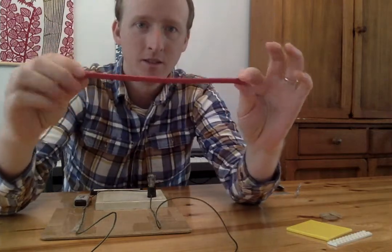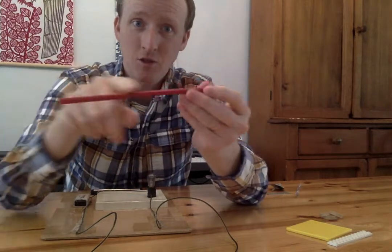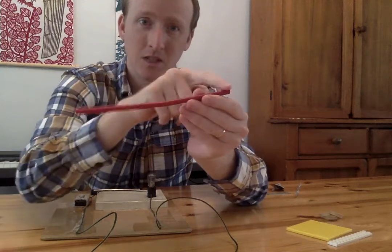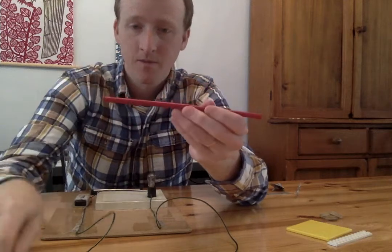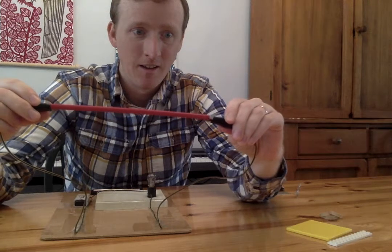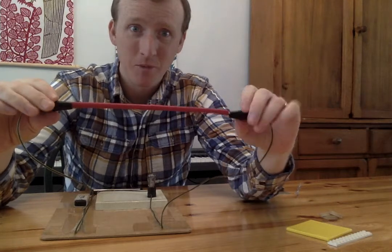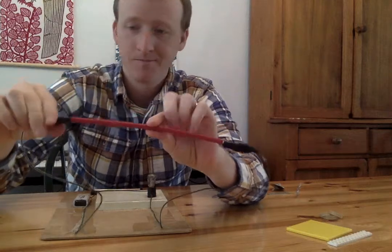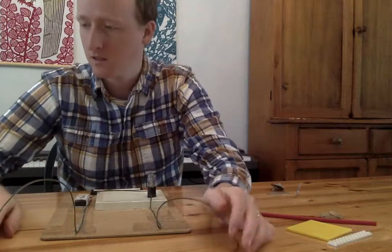I have a straw — it's a red straw. Do you think this conducts electricity? That's a science word — when electricity goes through something, we say it conducts electricity. Let's try it. Did it work? The light bulb did not turn on. The electricity is stopping right here. That does not conduct electricity. I'll put that in this pile over here with the things that don't work.